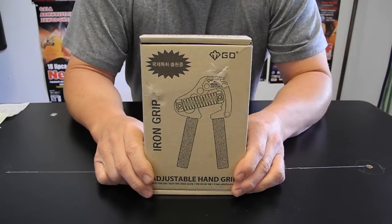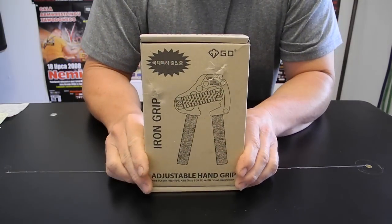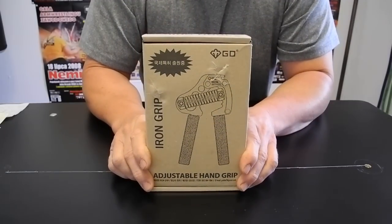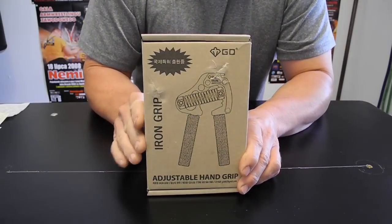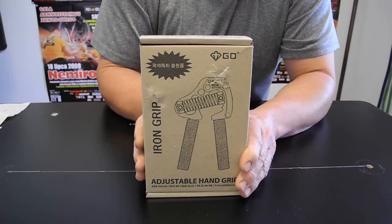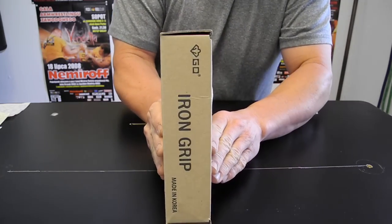Hello everyone, this is Mighty Joe here. Today I'm going to do the very anticipated video review of the new Iron Gripper 8 from GD Industries. This is the box it comes in, and I'm going to go over a few of the specs and a little bit about GD Industries before I get into the real meat of the review.